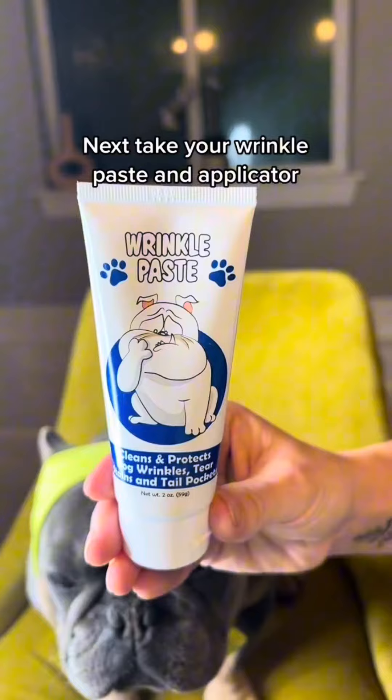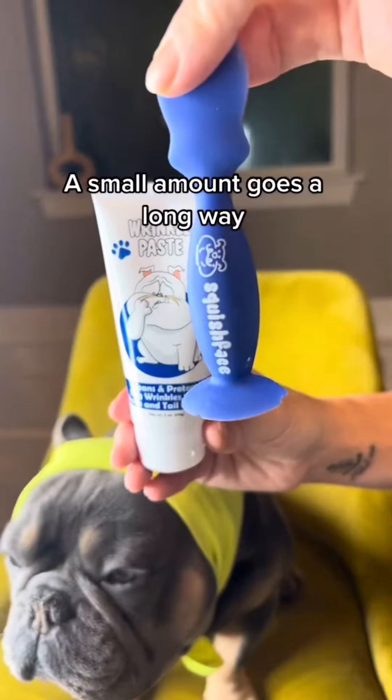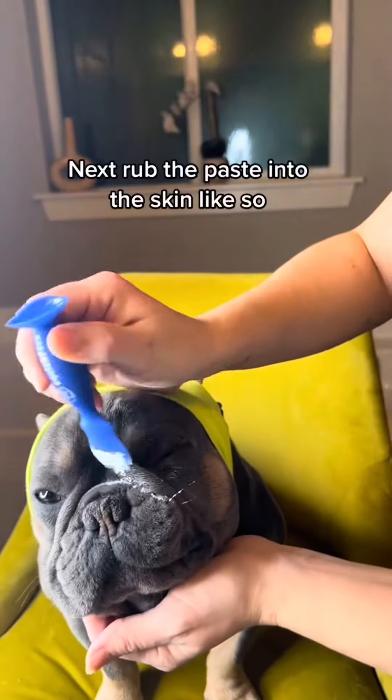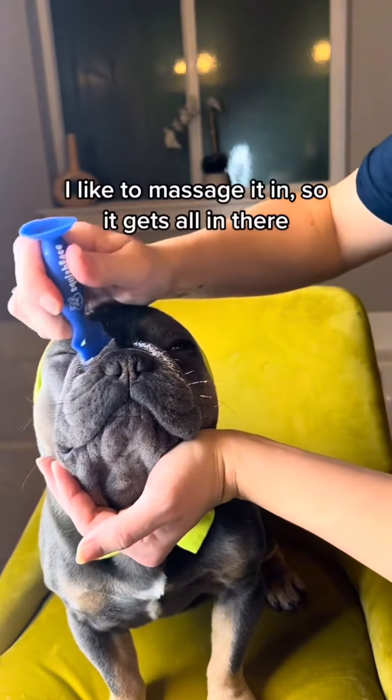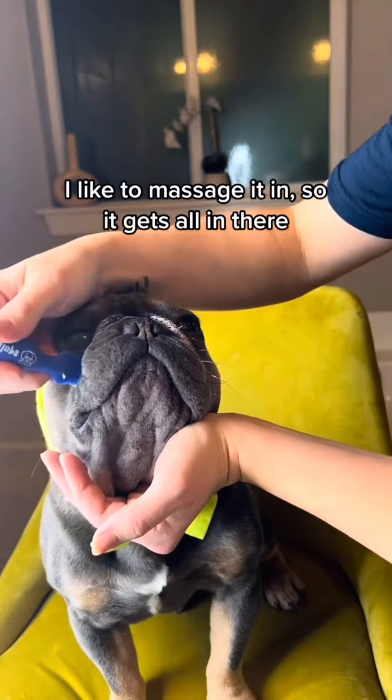Next, take your wrinkle paste and applicator. A small amount goes a long way. Next, rub the paste into the skin like so. I like to massage it in so it gets all in there.